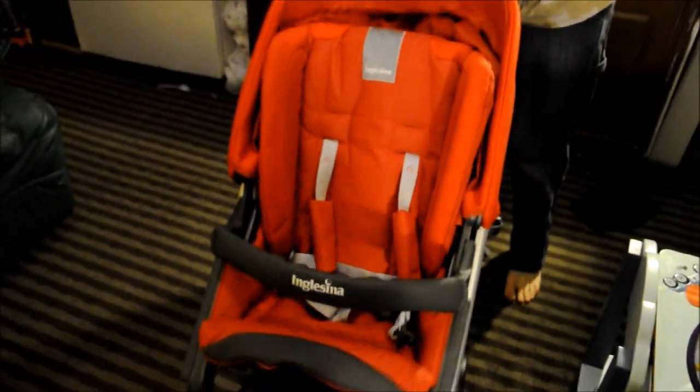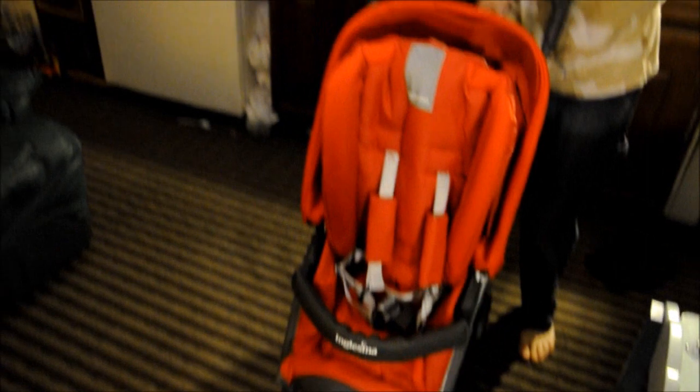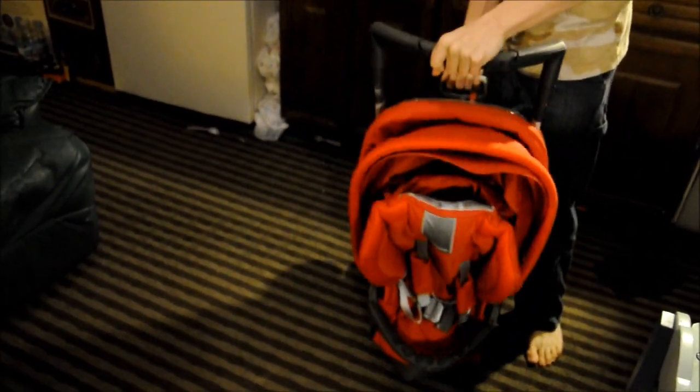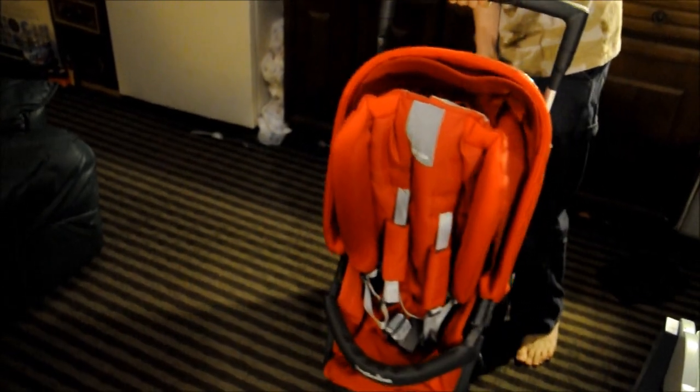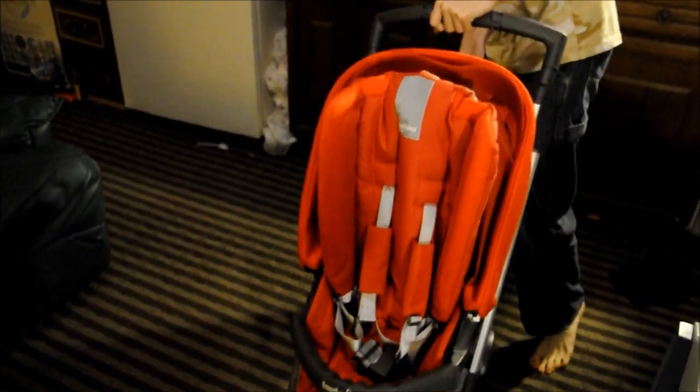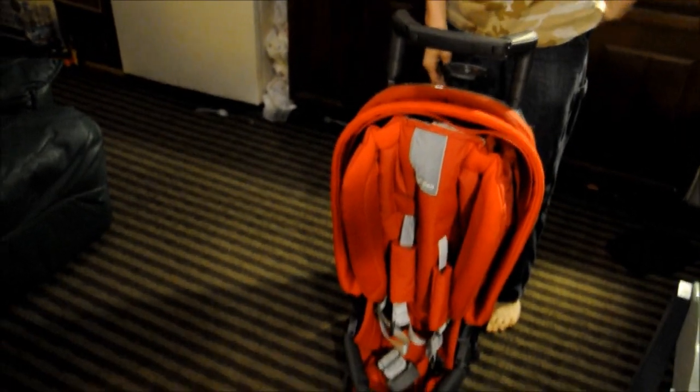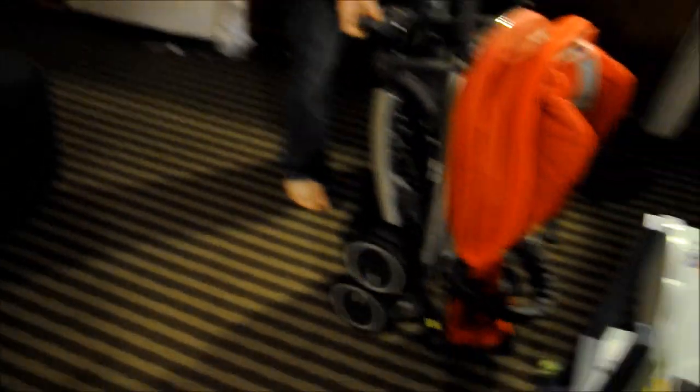And it's already open. See, it takes up very little room when folded sideways.